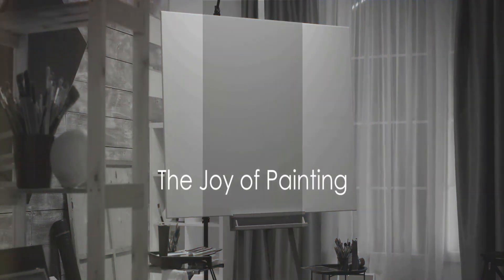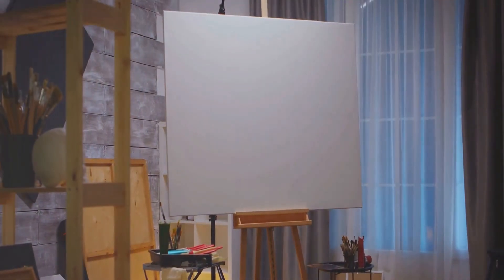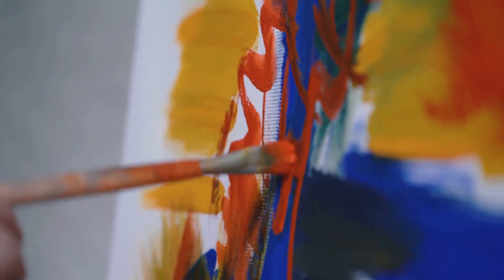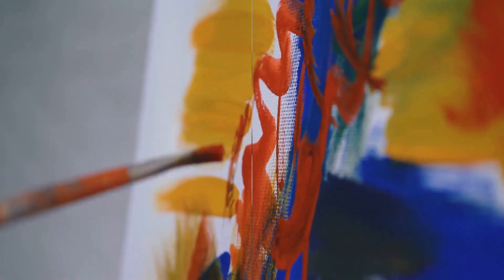There exists a profound joy in watching a blank canvas transform into a vibrant spectacle of colors, shapes and emotions. Painting is not just a pastime, it's a journey, an exploration of one's inner world, and a beautiful way of expressing the unsaid.